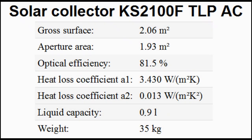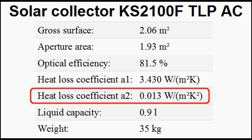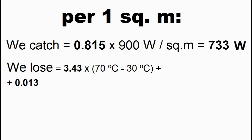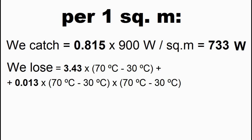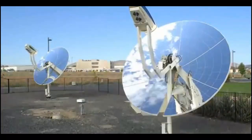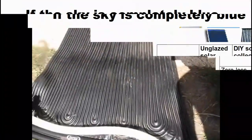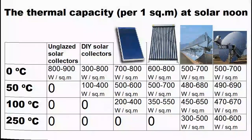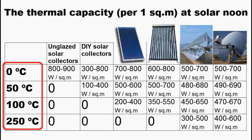I remind you of this coefficient which helps us more accurately calculate the heat losses from our collector. This coefficient is added to our second formula where it is twice multiplied by the temperature difference between the collector fluid and the ambient air. So, now we ourselves can calculate the thermal capacity of various types of solar collectors, for example using this table of their energy parameters, and this next table shows their thermal capacity for cases of such temperature differences between the collector fluid and the ambient air.